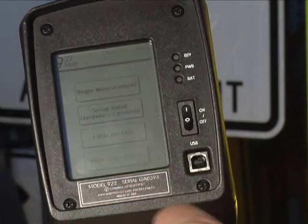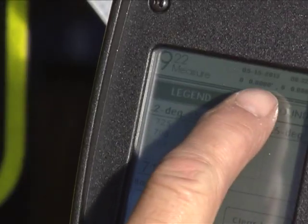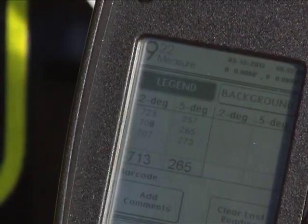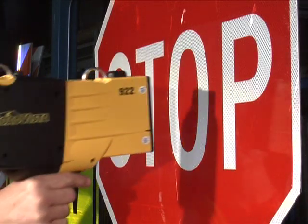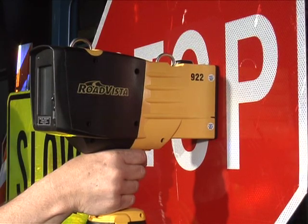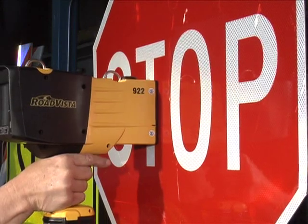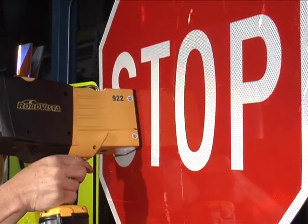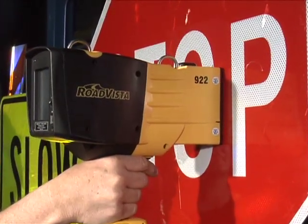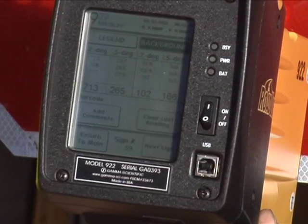Now measure the retro-reflectivity of the sign sheeting. Verify that the measurement mode of the Gamma is Background when measuring the background color, and Legend when measuring the lettering, numbering, etc. You'll take three measurements per test. For each one, hold the device against the sign, making sure to position the optical lens over only the one color being tested. Pull and hold the trigger until you hear two beep sounds. If you're not getting beeps, the measurement failed, so reposition the device and try again. When you're done, the screen will show the three sample measurements and an average.